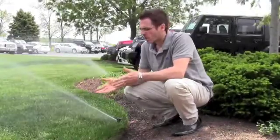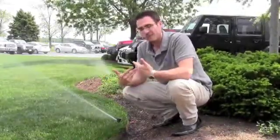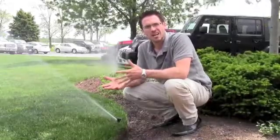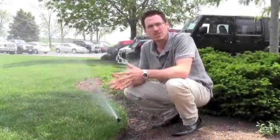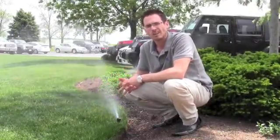If your lawn care company says that your lawn is too dry and you need to water more often, and you're like me and have an automatic irrigation system, sometimes you don't know how to adjust the time for watering. That's why today we'll be taking a look at the top two manufacturers of irrigation controllers and how to adjust their timers so that you can change your watering habits and give your lawn the water it needs.